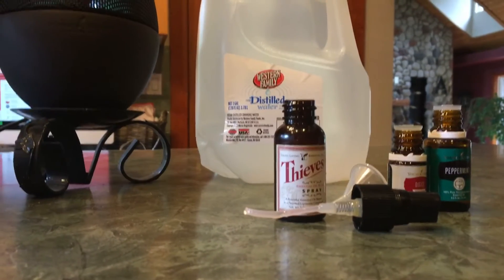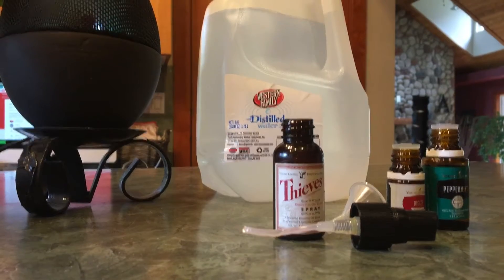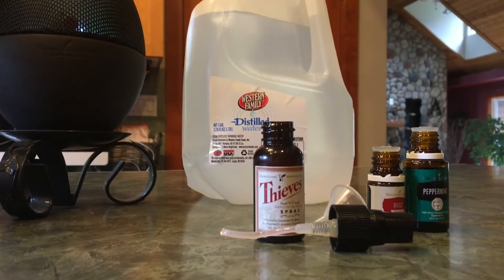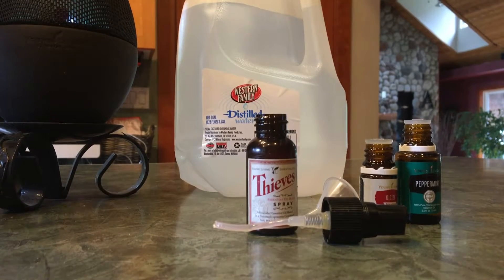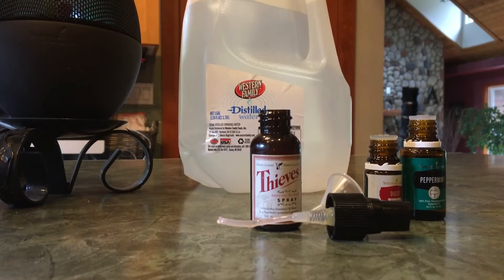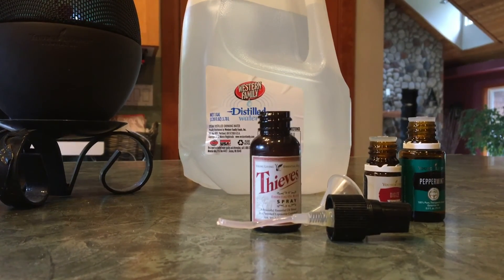This stuff is amazing. I worked yesterday at a GI clinic — a gastrointestinal clinic — and had some major abdominal bloating and upset and this worked awesome. I just actually put it underneath my tongue. But I love, love, love the spray bottle idea. So anyways, thought I would share. Have a great day!